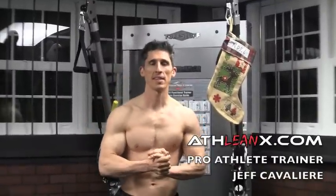Bigger biceps at the top of your Christmas list? This is going to be the video you waited for all year.